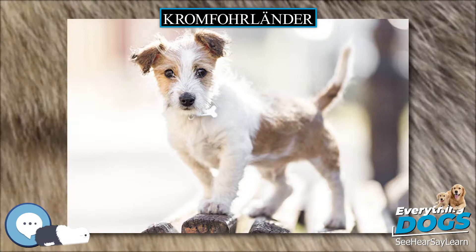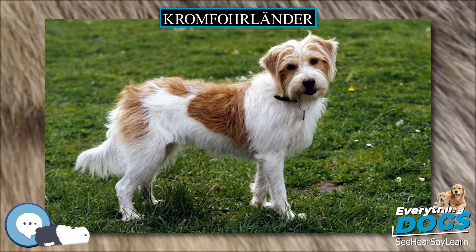Health. Breed health problems include epilepsy, cystinuria (buildup of amino acids in the urine), hyperkeratosis (corny feet, known in some terrier breeds), and patellar luxation (knee dislocation).